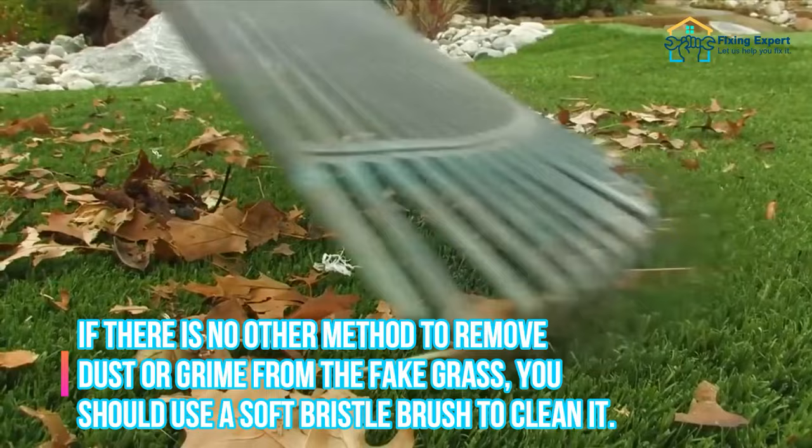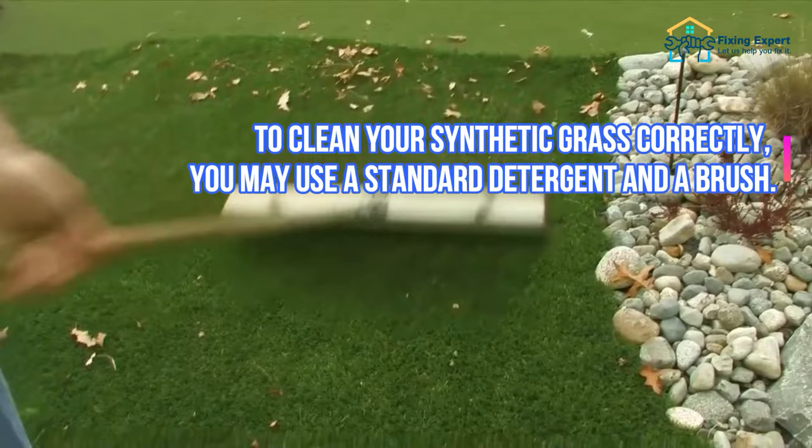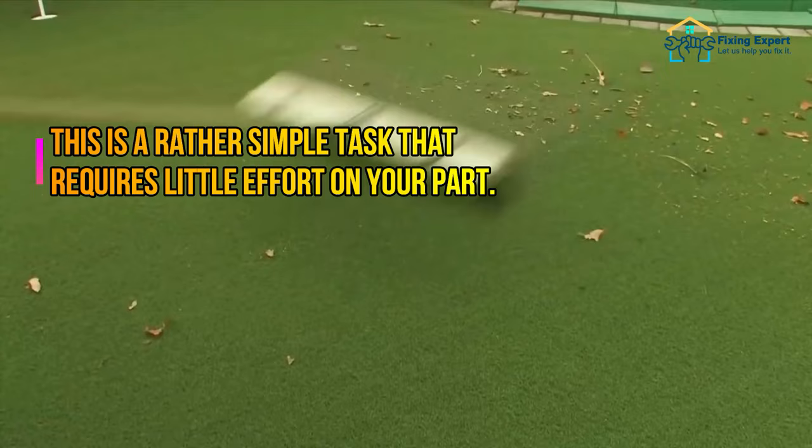Step 3: Brush your fake grass. If there is no other method to remove dust or grime from the fake grass, you should use a soft bristle brush to clean it. To clean your synthetic grass correctly, you may use a standard detergent and a brush. This is a rather simple task that requires little effort.